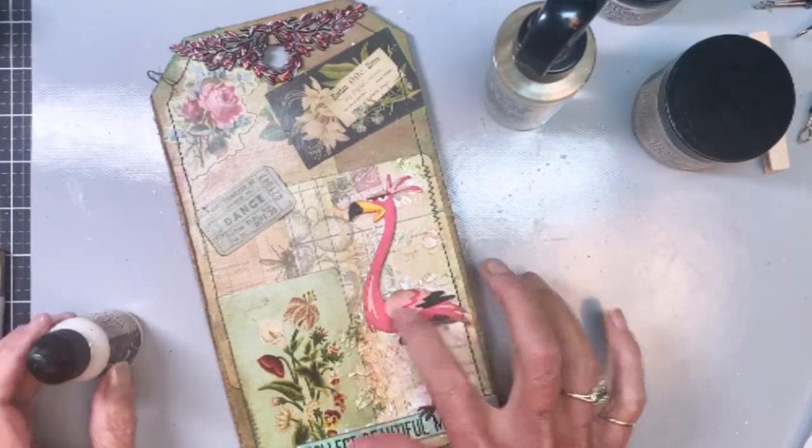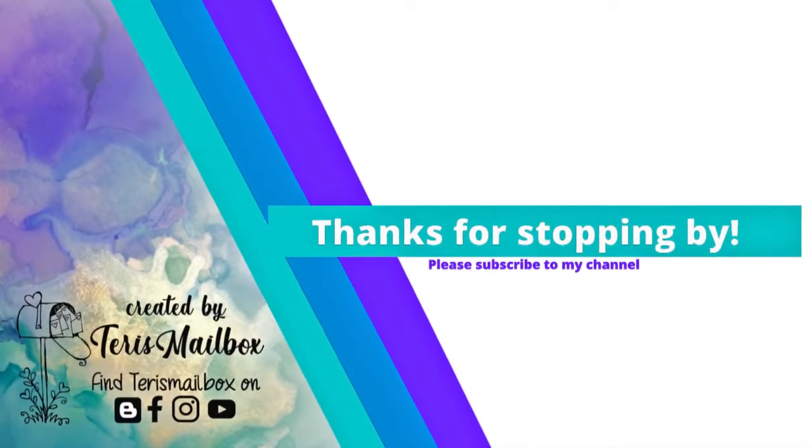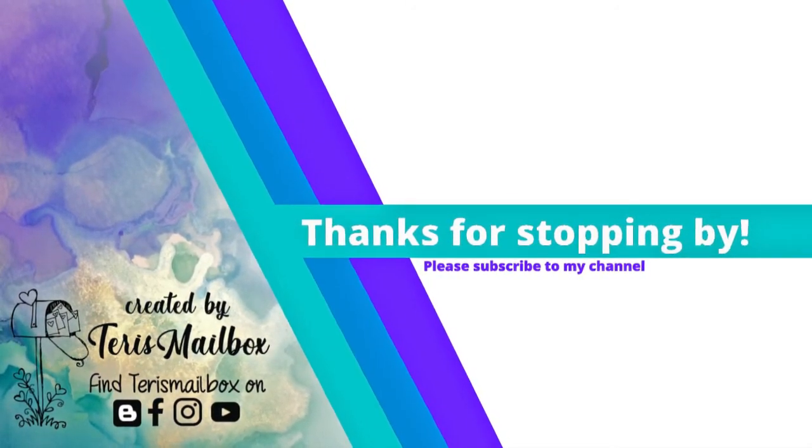There is my final tag. Again, this is Terry with Terry's Mailbox. I'm on Instagram, Facebook, Blogger, and YouTube, and I'd love to have you come subscribe to my channel — you can hit the little red arrow at the bottom of the screen. Have a great day!